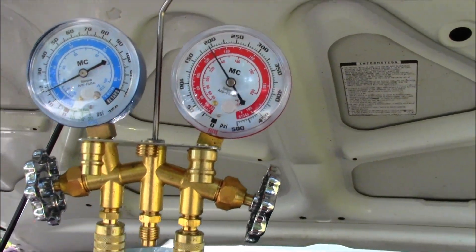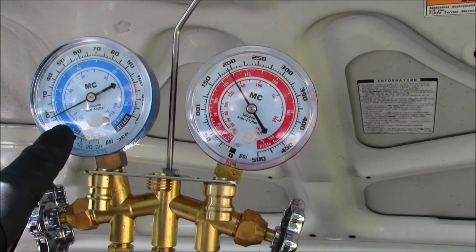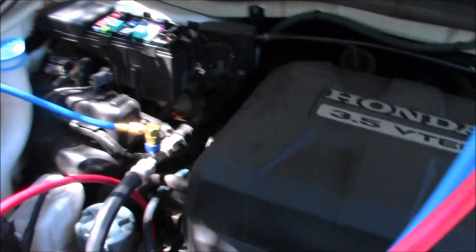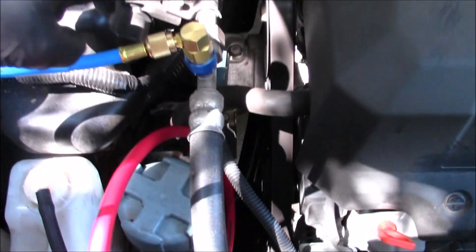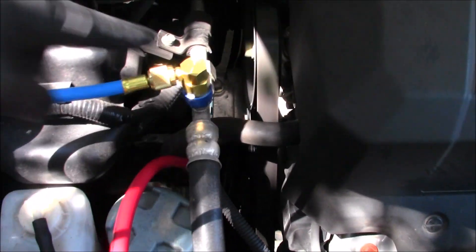Your blue line is your low side, your red is your high side. Follow your red line down - it connects to your high side pressure port. Your blue line connects to your low side, and this is also the side you charge Freon on if you are low.